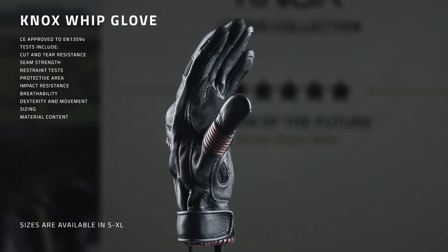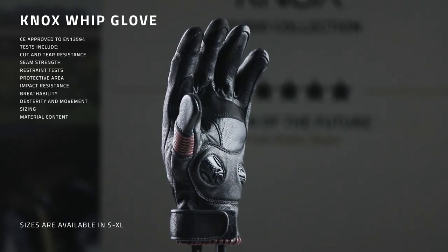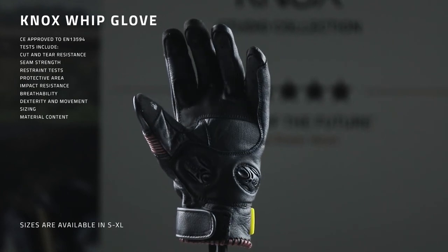Finally, the Whip is CE approved to EN13594, a 15-point CE certified standard, and they come in sizes small to extra large. The Whip is available now online and in store. Thank you for watching.